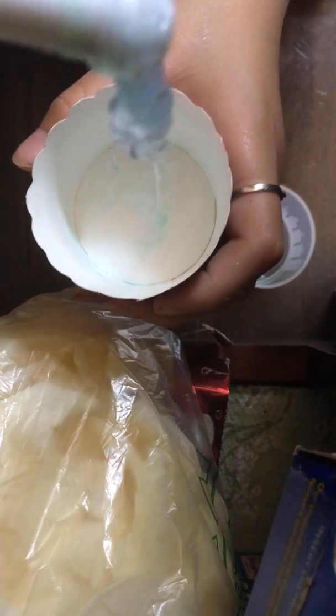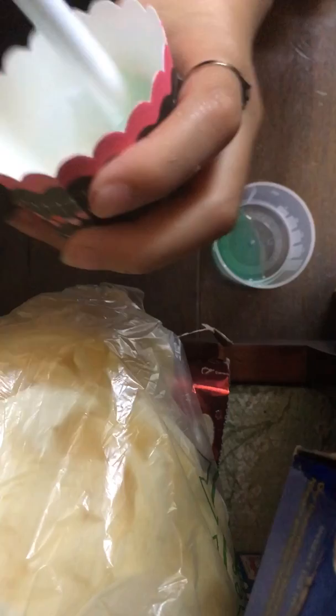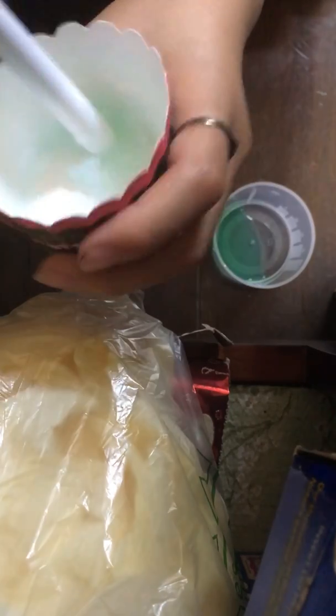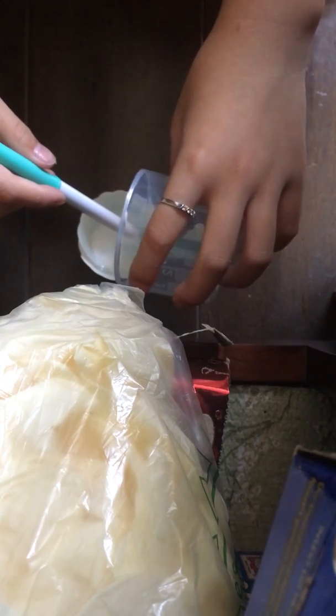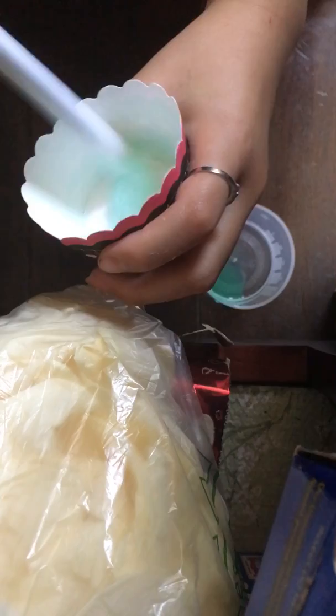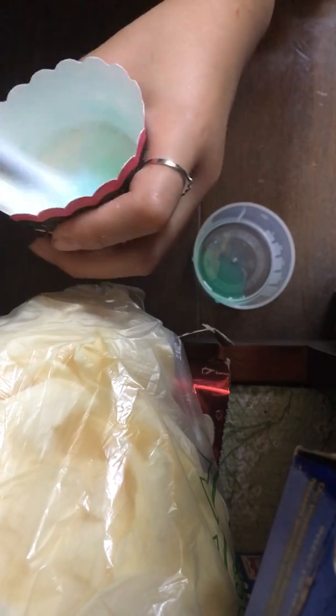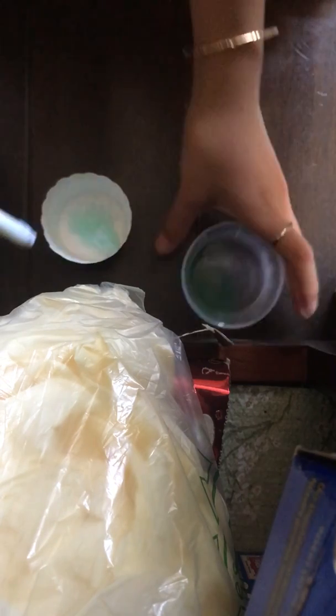Now just mix it. It's super slimy — oh my gosh, guys, I literally just made slime. It's still pretty sticky, so I'm going to add a bit more activator. Let's add a little bit more. Just mix it. Still seems a little bit sticky, so more activator.